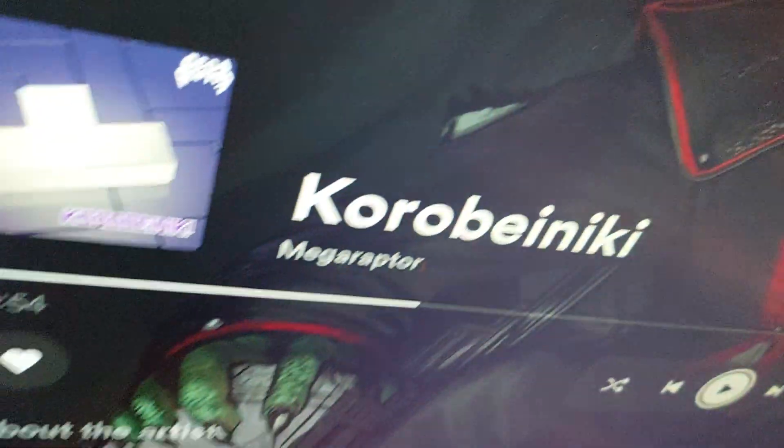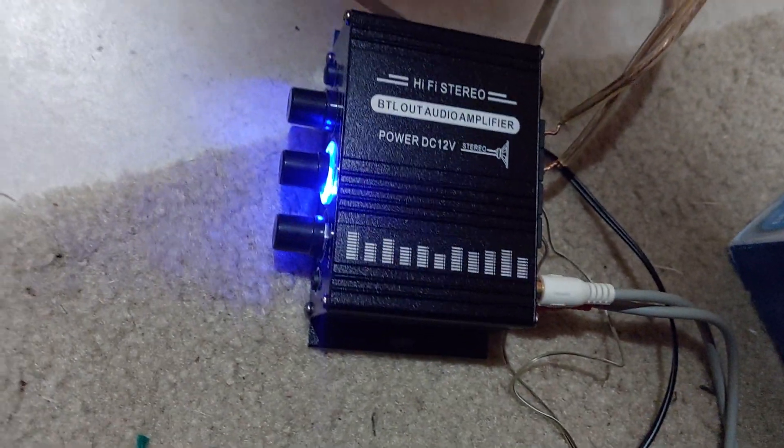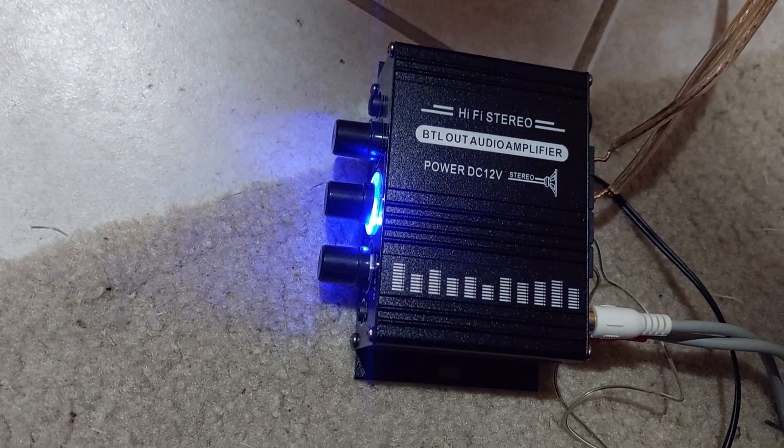Plug it right there, then you plug that in — that goes to the TV over there. And then these RCA cables now go over here to this little amp on the floor. That cost $15 from Teemo.